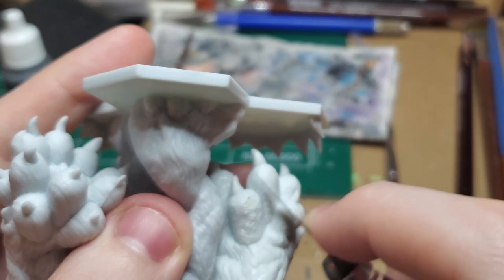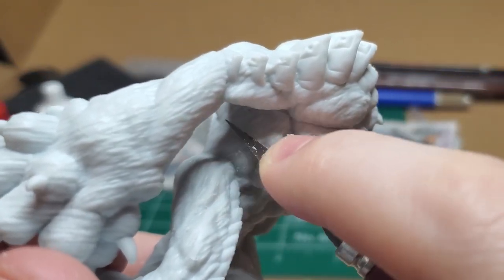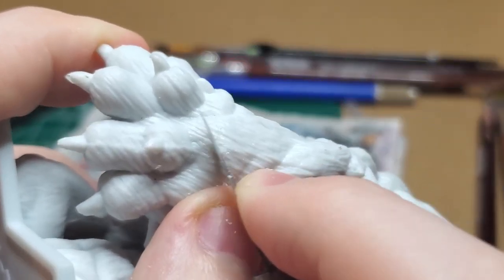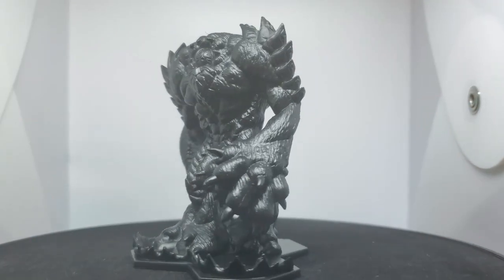I start off, like any other model, by trimming up some old lines. This guy's got them mostly in the same spots you'd expect — extremities, the claws. Then I prime the model with matte black paint.